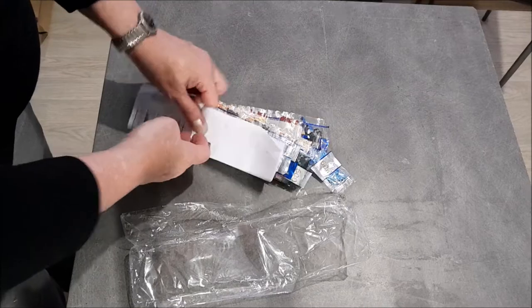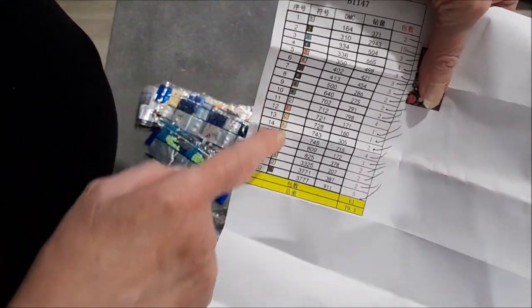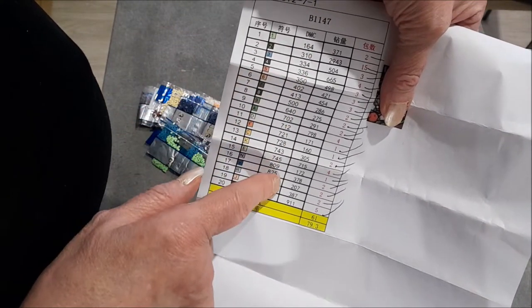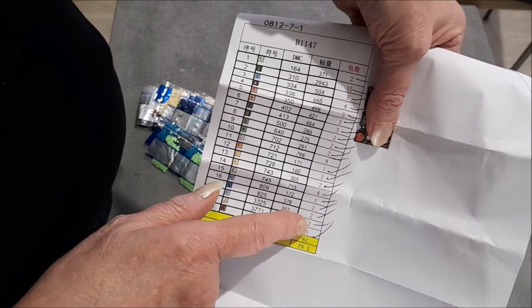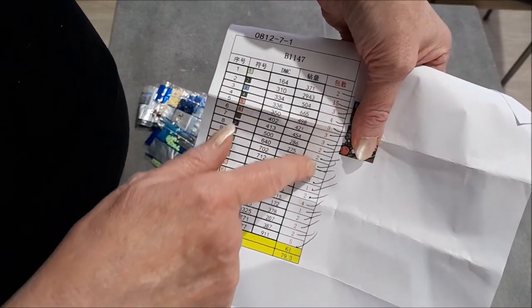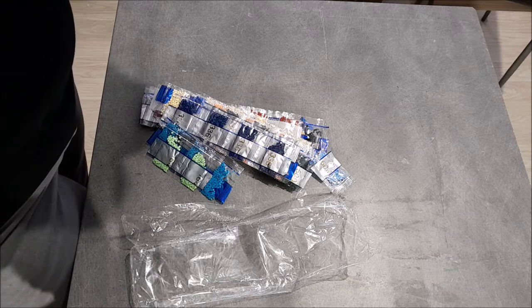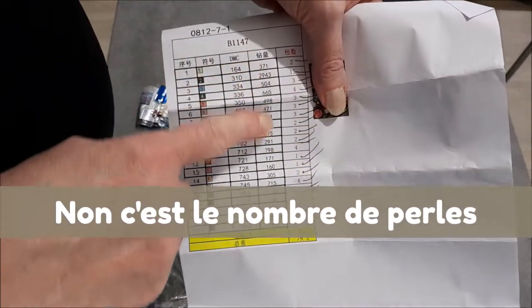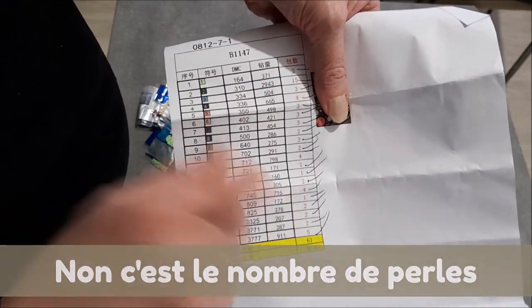Je ne vous montre pas tout de suite le dessin de la feuille de route. On a les symboles, les références DMC, les grammes — combien de grammes par sachet. C'est écrit en chinois, donc je ne sais pas si c'est une autre référence couleur, et là il y aurait les grammes. Les grammes sont ici en rouge.